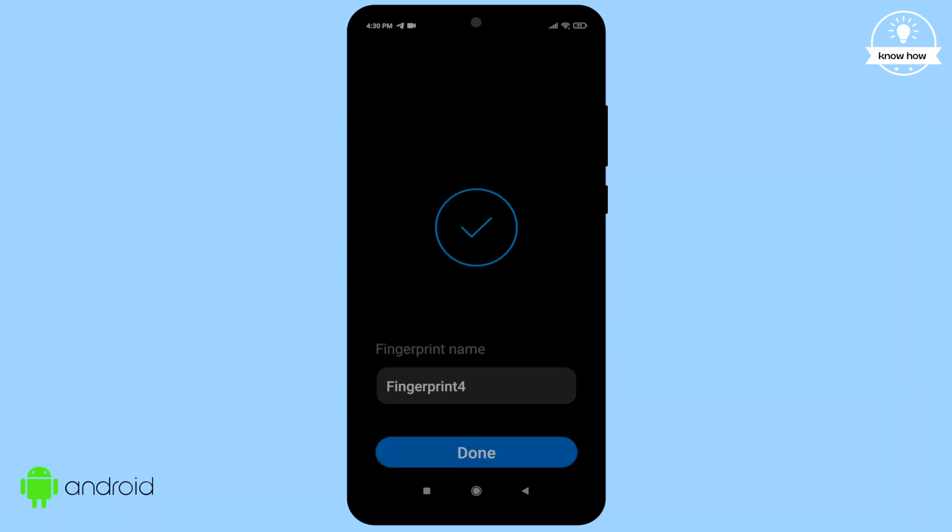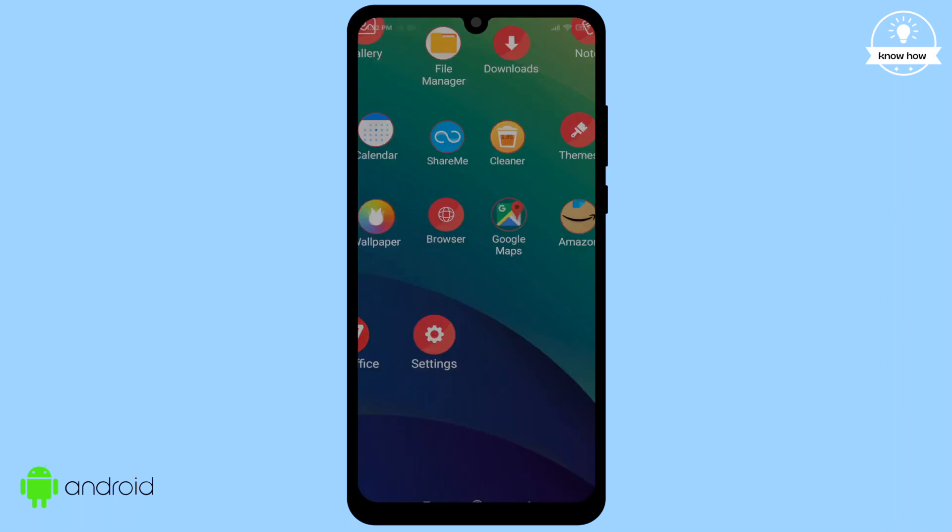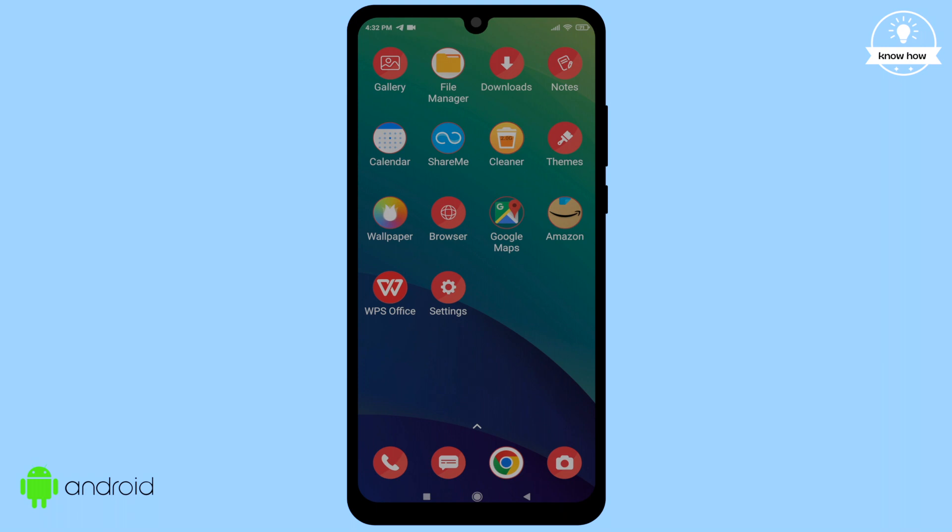And that's it! Now go back to your home screen and lock your device. To unlock it, simply press the power switch and keep your finger on the sensor — ta-da, your device is unlocked!